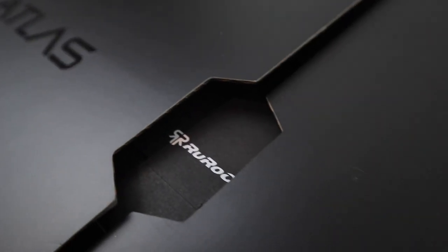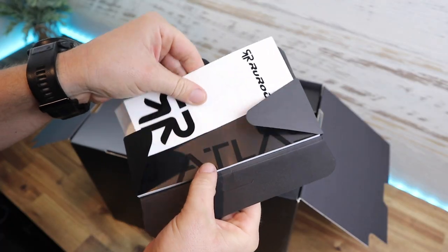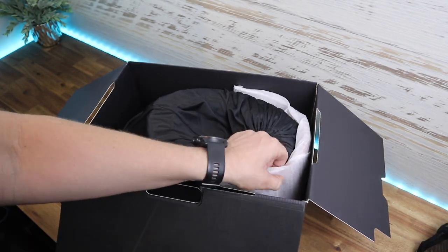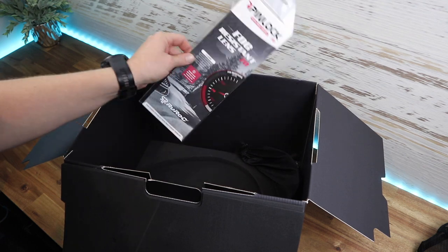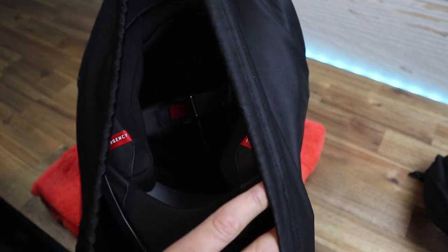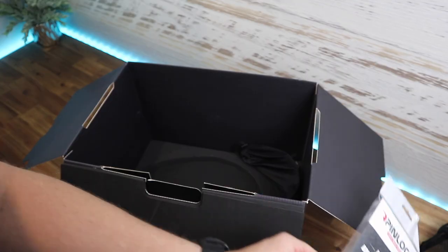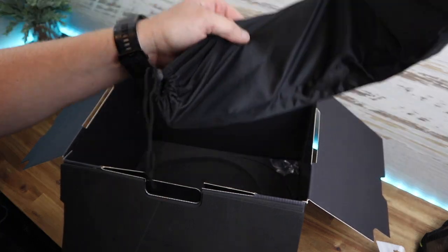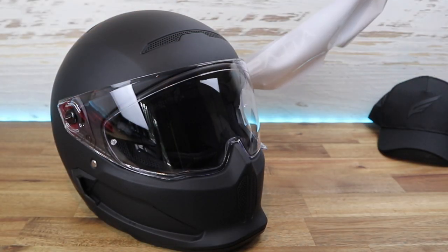Straight out of the box, the first thing you notice about these helmets is how light they are, and that's due to the fact that they're fully carbon fiber. Some of the changes they've made: the first one is shell sizes — they've got three different sizes now, so you don't have to feel like a bobble head or feel like you're wearing a big helmet if you have a smaller size head.